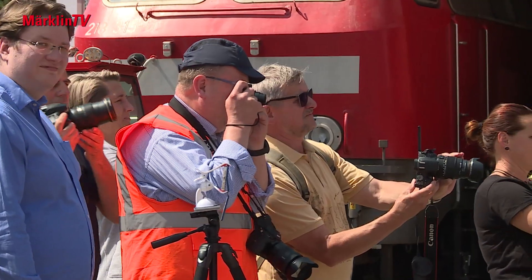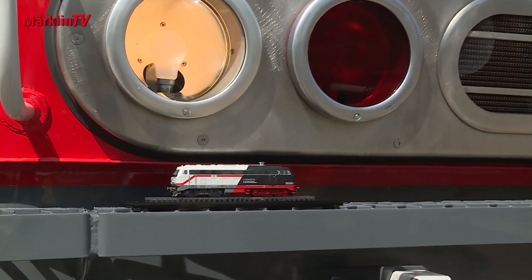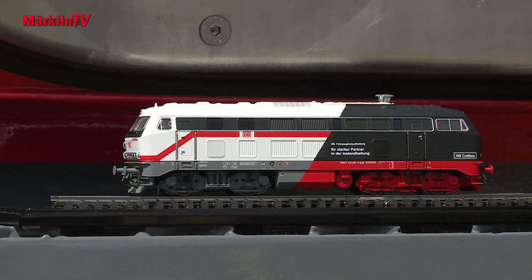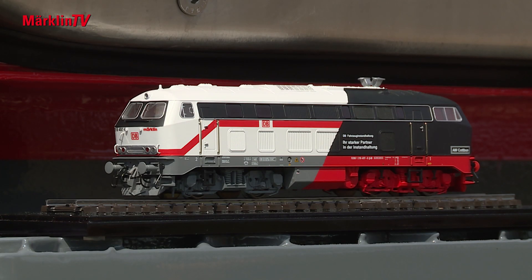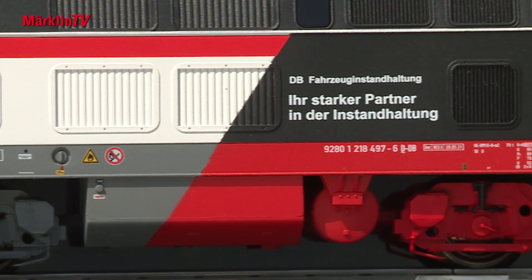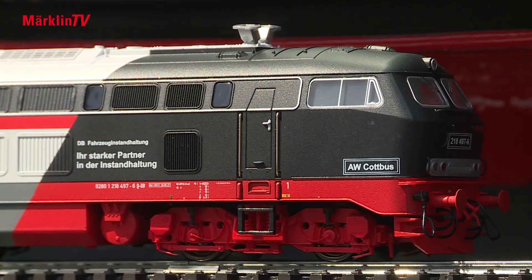Märklin and PIKO unveiled their models, which were the result of a remarkable collaboration. We were both surprised that we were working on the same model at about the same time, so we said we wanted to make a virtue out of necessity. Neither wants to hurt the other — each has its target market. We address our customers with the model, you address your customers with your expertise. The industry as a whole wants to be invigorated. It's important to introduce more young people to railroading, to model railroading — it is one of the greatest hobbies in the world. How can we shape that together? I think it's a very nice solution that we found.